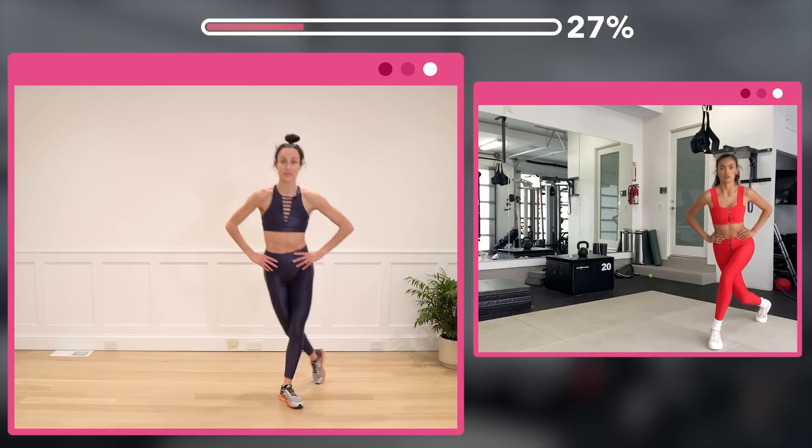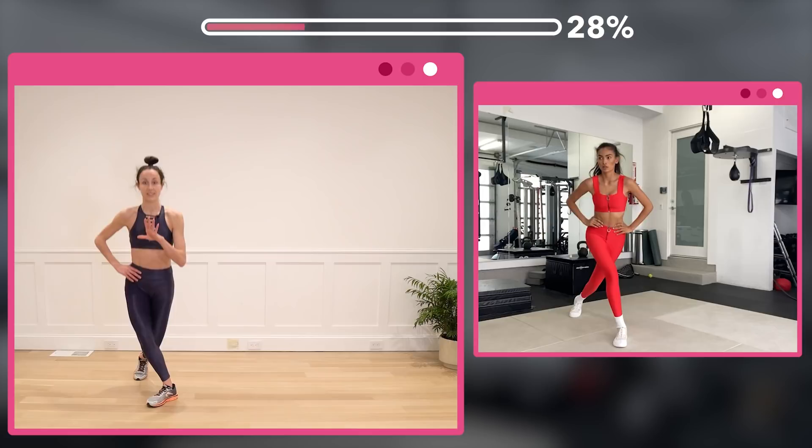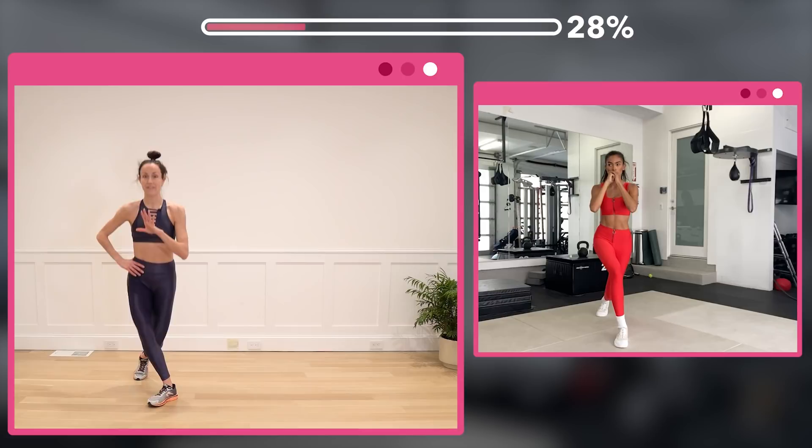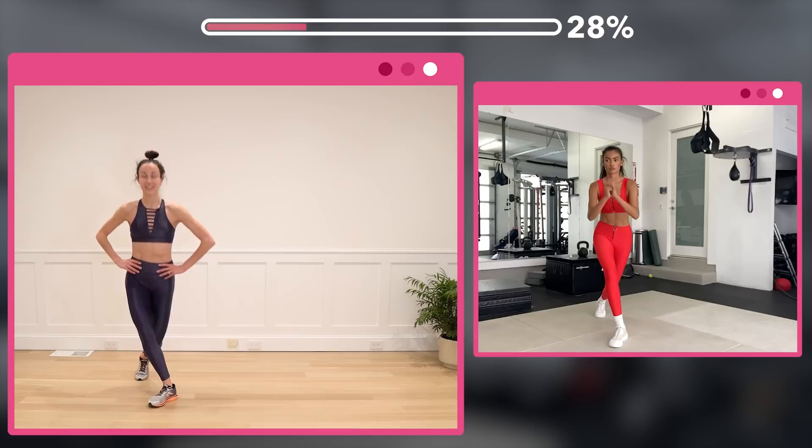Five, six, seven — now hold here, 16 pulses. Dig into the heel of that front foot. Counting down from 8 to 2.